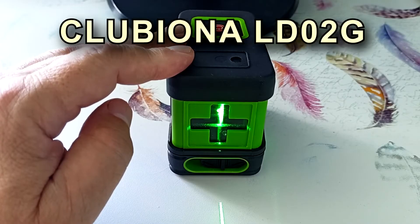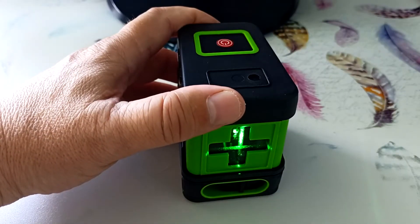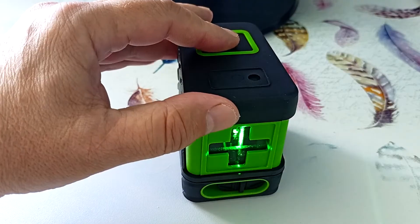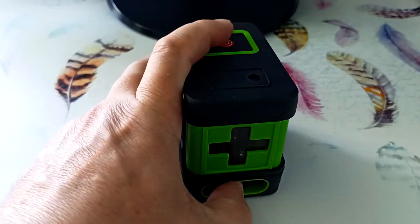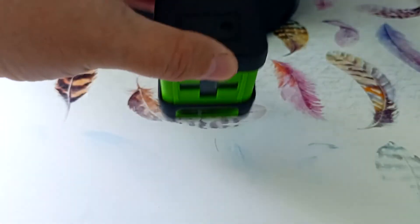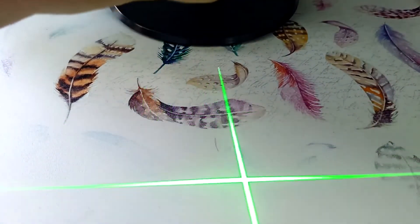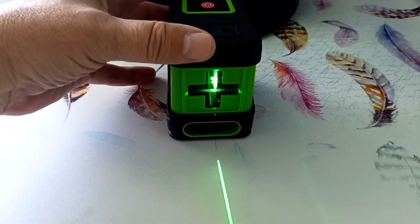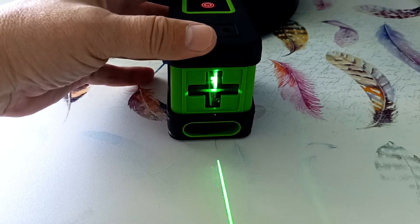This device is LD02G with a green laser. It has a rubberized body. The case dimensions are 8×8×5.5 cm. On top there is a button that forcibly turns on the lasers. We press a button and our lasers are turned on forcibly. In this case, the mechanism of the device is blocked and we can slant the lines. This allows you to build inclined planes and inclined lines. The lasers blink once every 4 seconds, indicating that this mode is enabled.